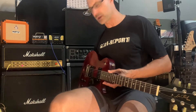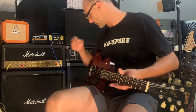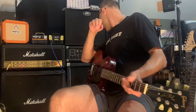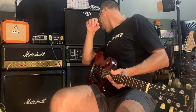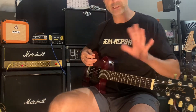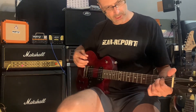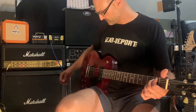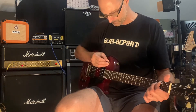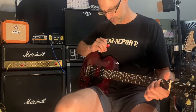We're on the Marshall here, going through the pedal board. The only thing turned on is a noise gate, just so I don't make too much noise fumbling around. It's on the clean channel with just a little bit of gain. So let's see — that is on the neck pickup. Here's the middle position.